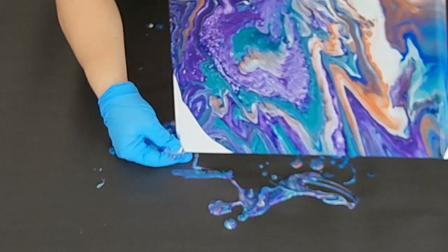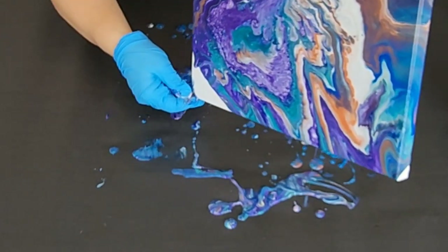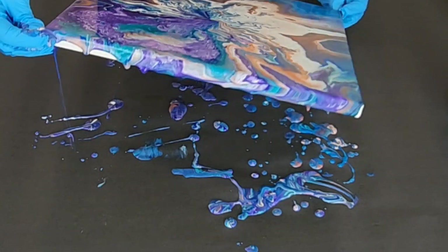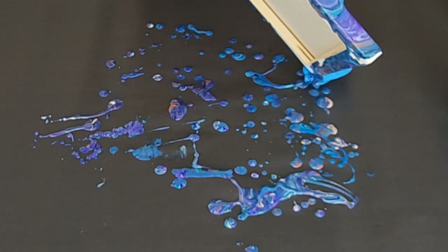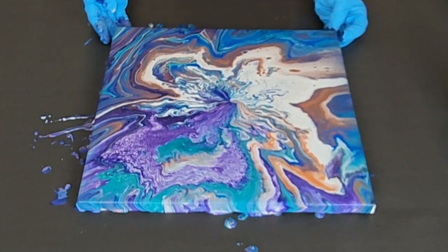So we're not tilting just to get the canvas covered — there are kind of two reasons here. I'm going to bring this back a little bit this way. There we go. I think that is gorgeous.